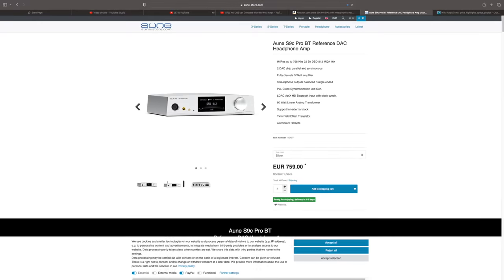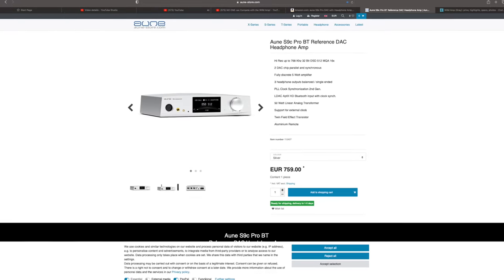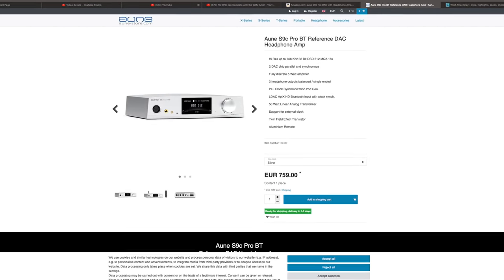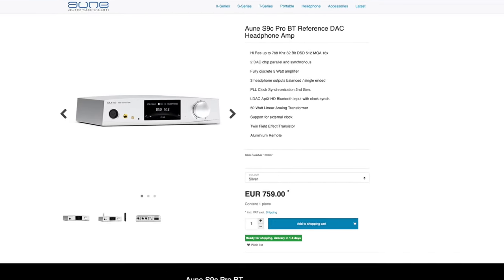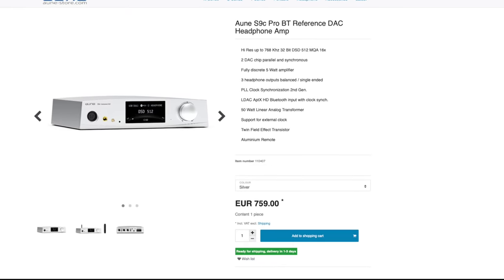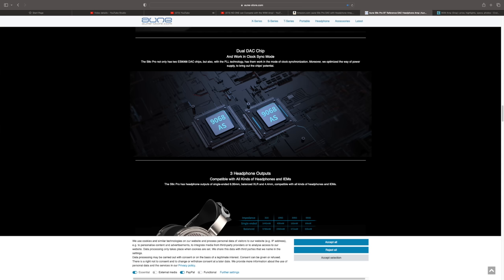High-res up to 768, 32-bit DSD 512, and it says MQA — although I could not get MQA to work on this one when I was running Rune. Two DAC chips, parallel and synchronous — Sabre ES9068 chips with a bunch of other technology, so they say. It's got a bunch of clocking stuff going on, with clocking on the USB and all the other inputs.